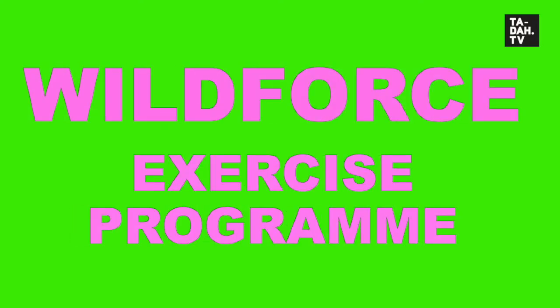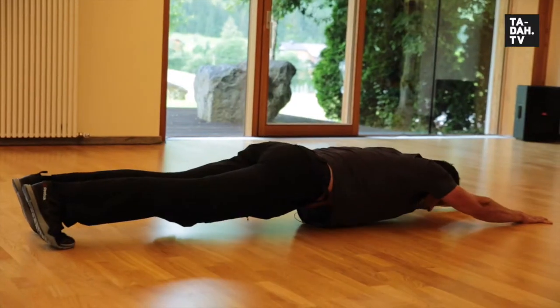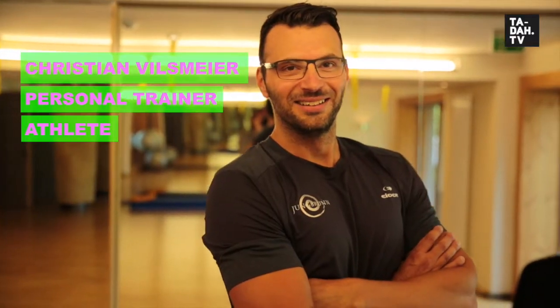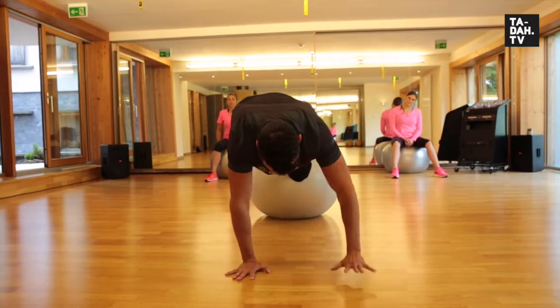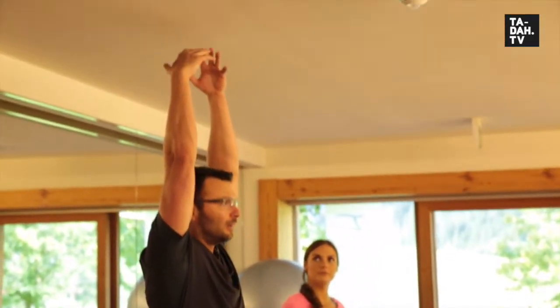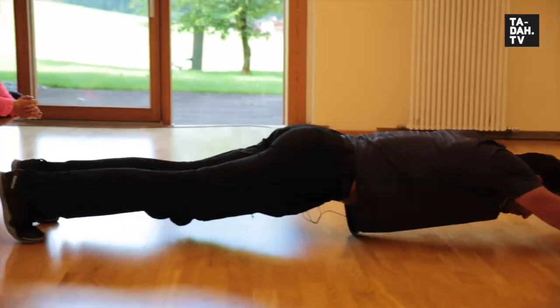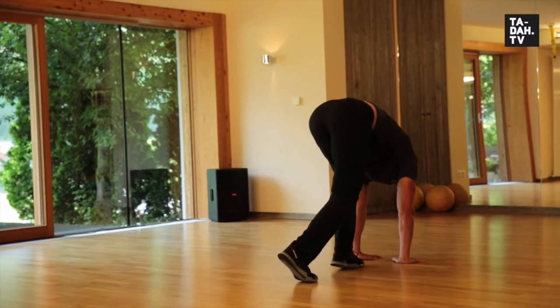Welcome to an absolute world exclusive — the introduction of the brand new workout regime called Wild Force. Created by personal trainer and athlete Christian Wilsmeyer, this workout is based on the movement of animals in their natural habitat. It reduces body fat and improves body control and stability whilst practicing simple, dynamic yet powerful positions to create a more athletic body shape.